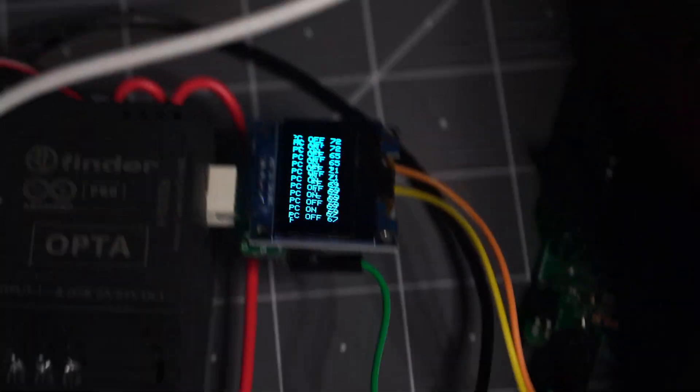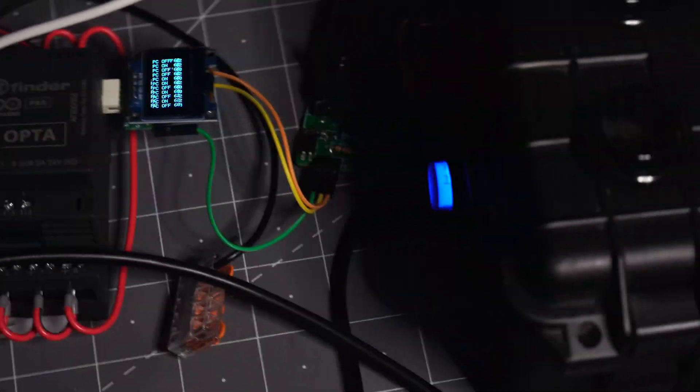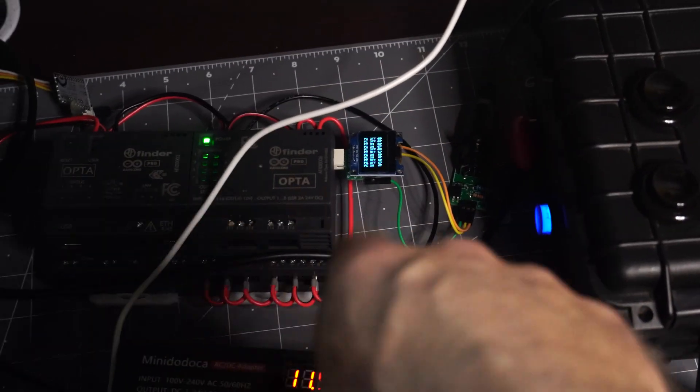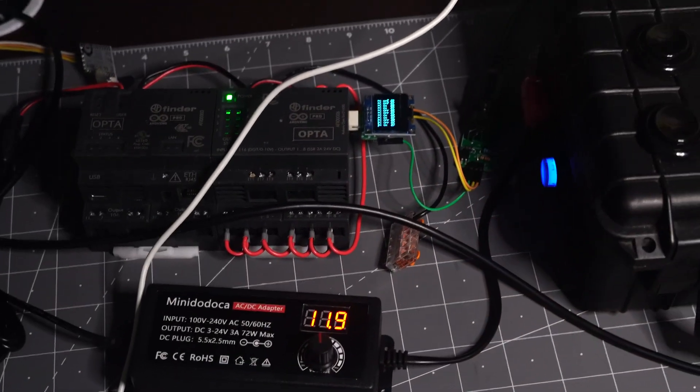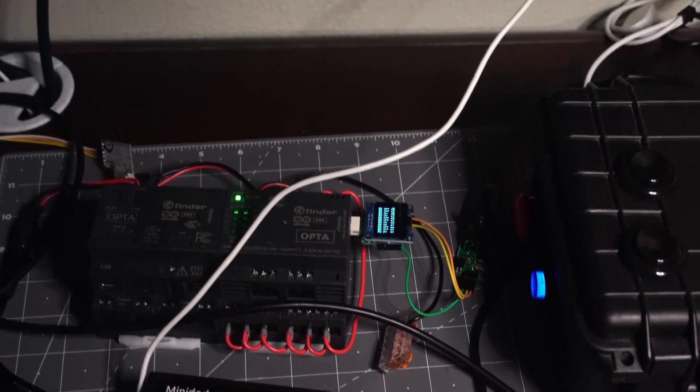One thing that's kind of cool that I've been working on for quite a while is this little display here. When I press the button, it'll actually send a signal that shows what kind of pitch I'm sending. That's a good diagnostics feature. I've spent a lot of time on that, but I think it's just time to hook it up and see how it works.